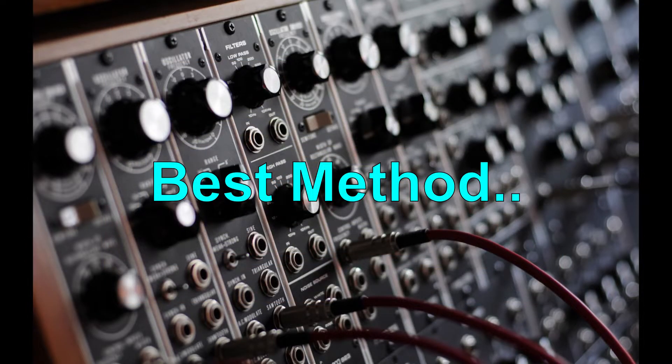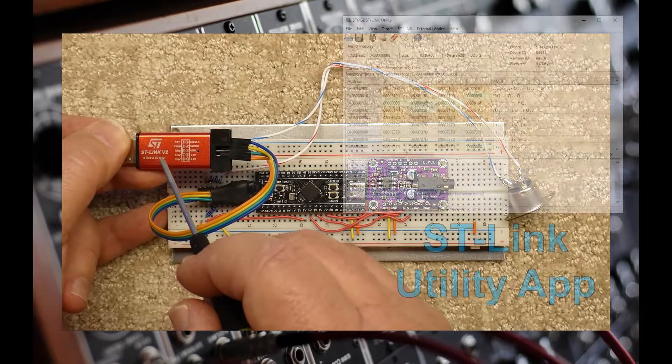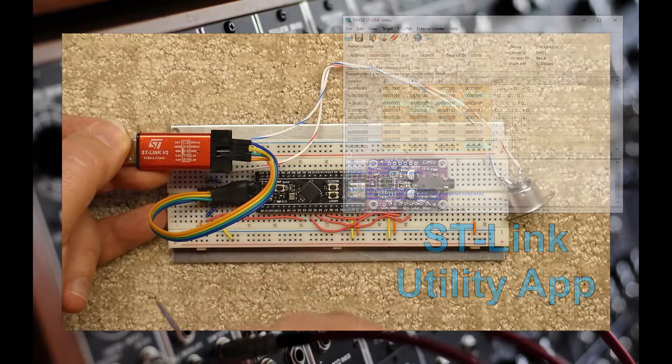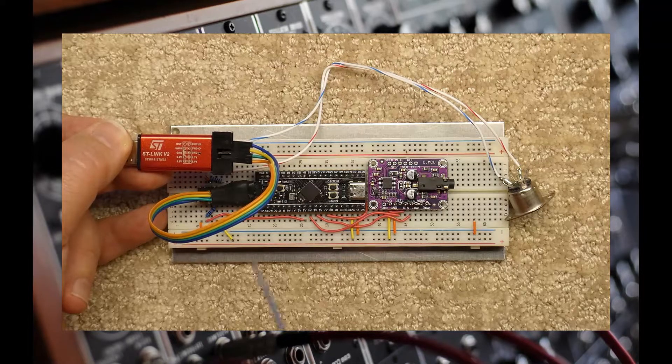The second way, which is the best way to flash the code in, is by using a STLink dongle and the STLink utility app. This method not only allows you to upload the code, but it will allow you to upload compiled code files immediately, while still in the circuit and without converting them for use with DEFUSE first.